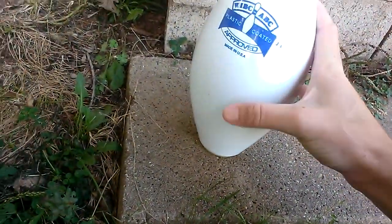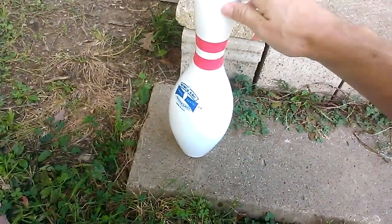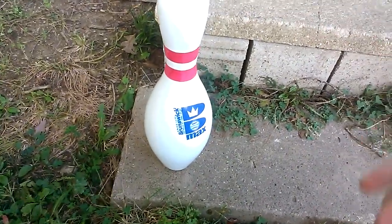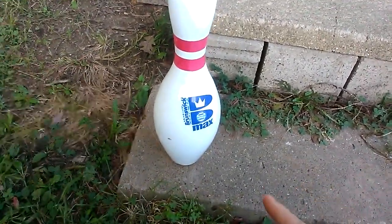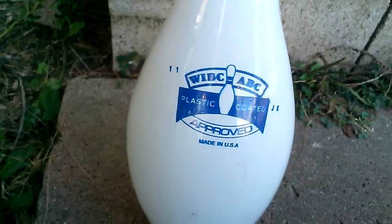Those are all the marks that you see on it. I'm not going to bounce it too hard because I don't want to scuff it up — I want to keep it nice. This is, like I said, a Brunswick Max pin. WIBC and ABC approved.